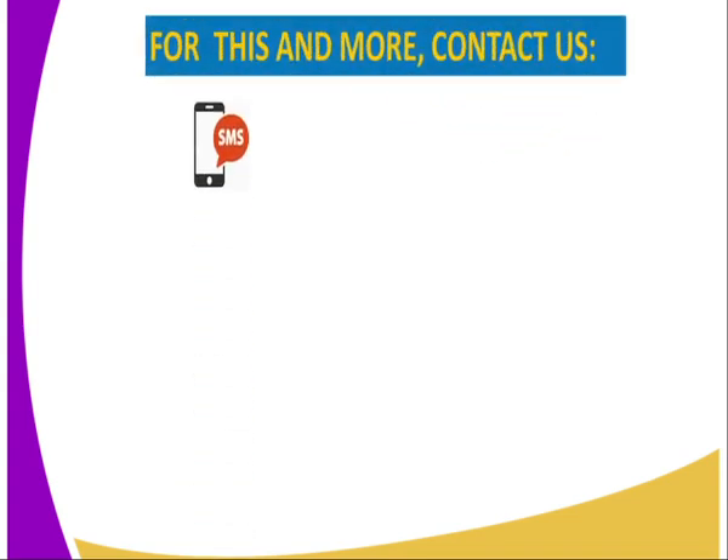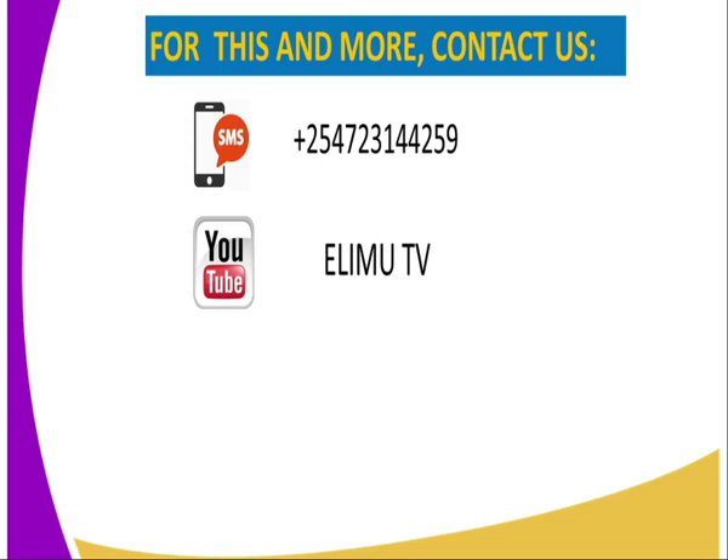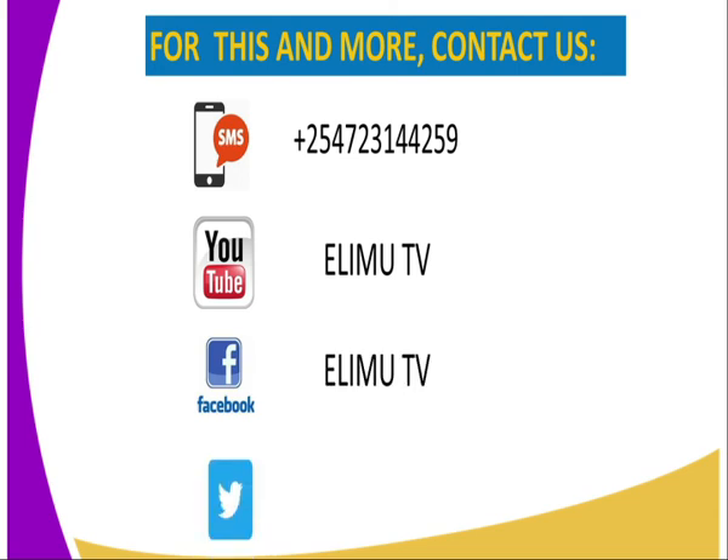For more information, you can reach us at Elim TV through the following: SMS using the number displayed, YouTube at Elim TV, Facebook at the Elim TV platform, and tweet us at Elim TV underscore KE. Thank you for joining me in this lesson. Till next lesson, goodbye.